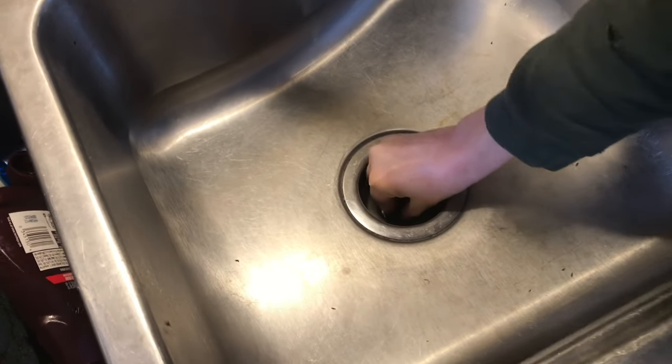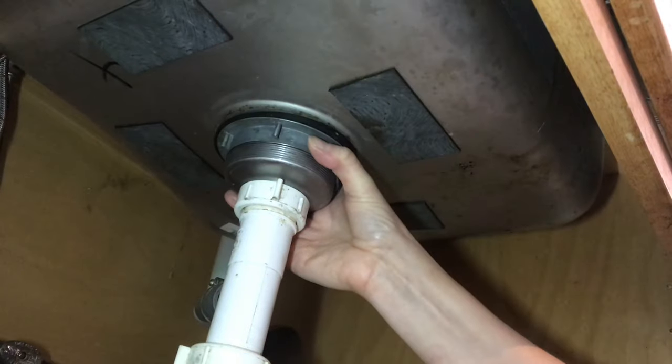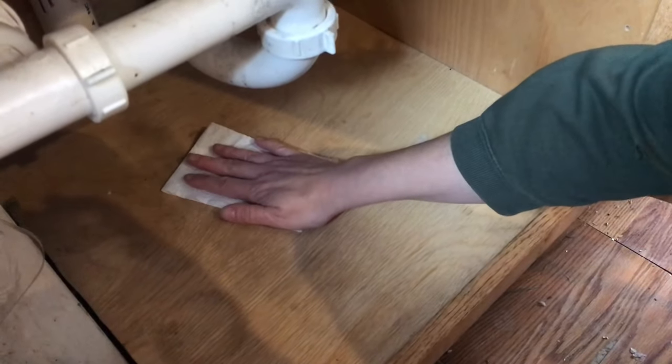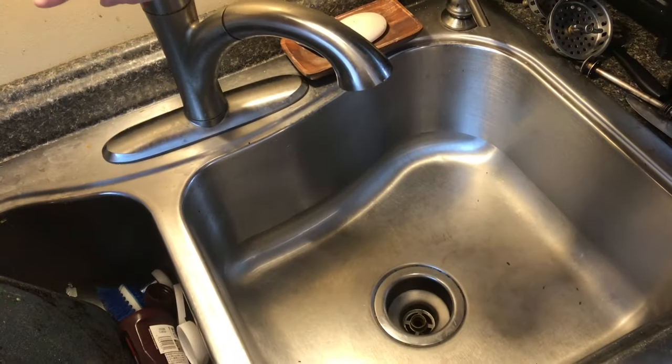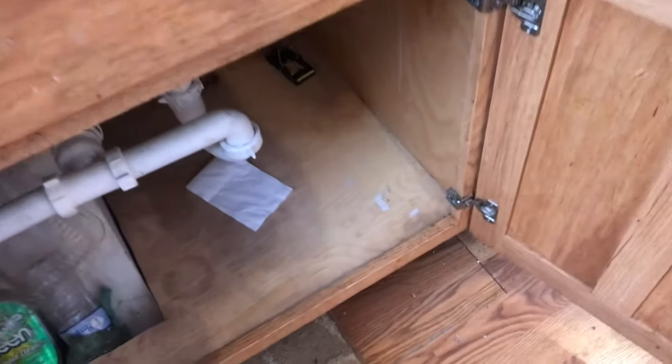After curing overnight, I don't feel any movement — no wobble at all. Now we'll just snug everything up. Just to verify there are no leaks, we'll put a little toilet paper underneath, turn it on and test it. It's been running a while and we have no leaks underneath.